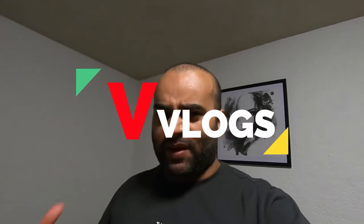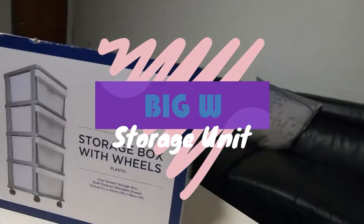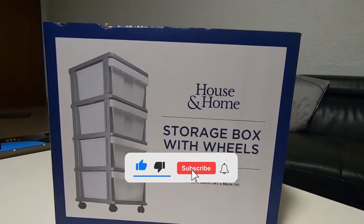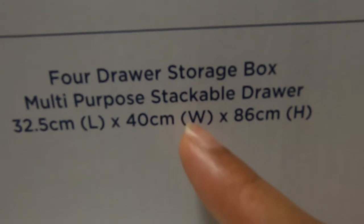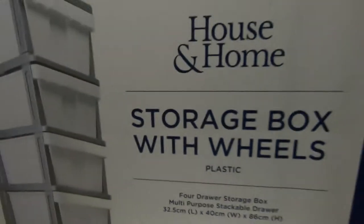Hello guys, how are you? Welcome back to a new vlog. So today I bought a storage unit for baby clothes, all nursery kit, nappies and everything. I got it from Big W. This is the one — it costs about $29. You can see the dimensions here: 32 centimeter length, 40 centimeter wide, and 86 centimeter height. It's quite tall. Let's assemble it.